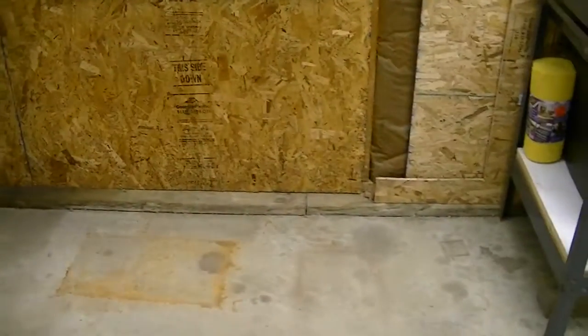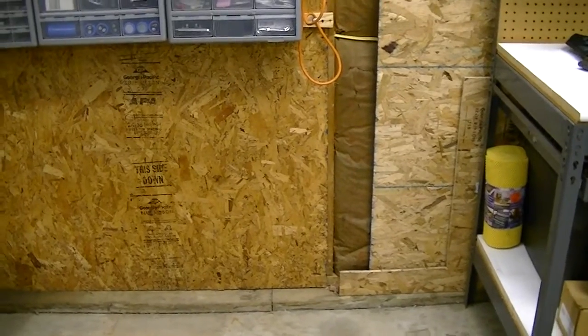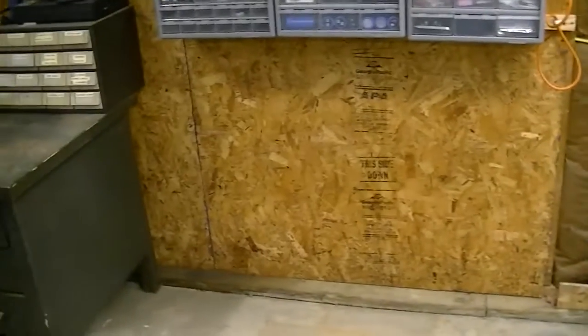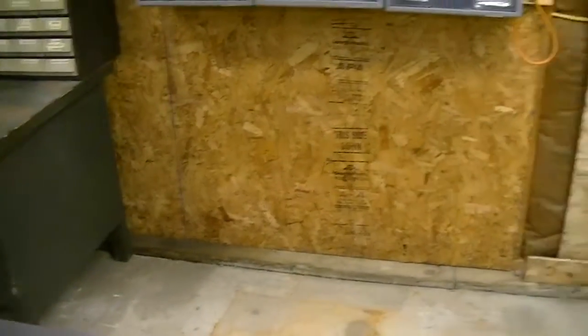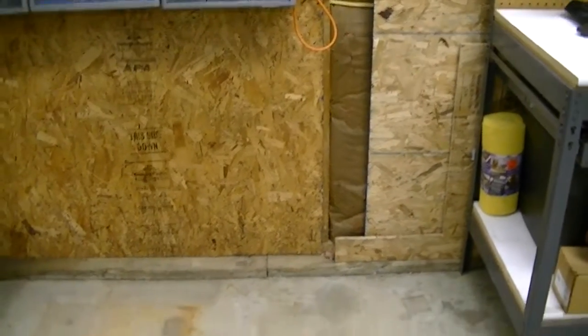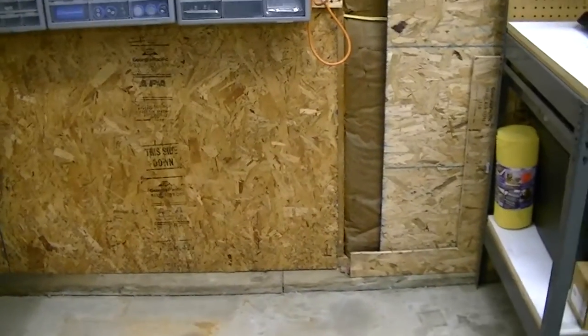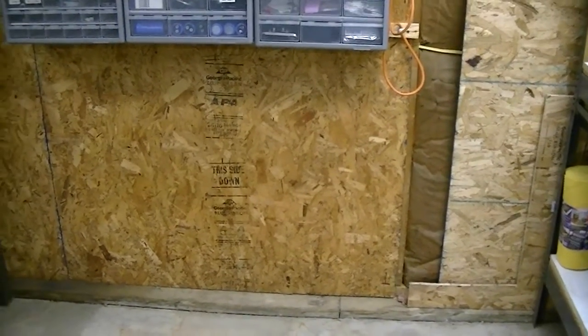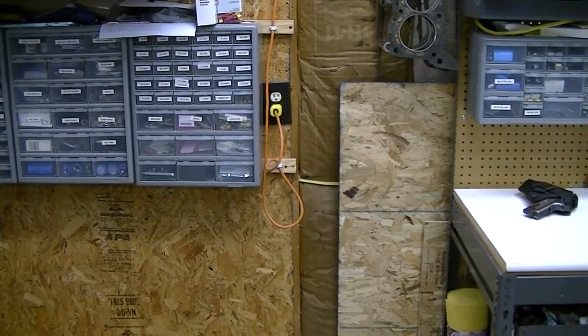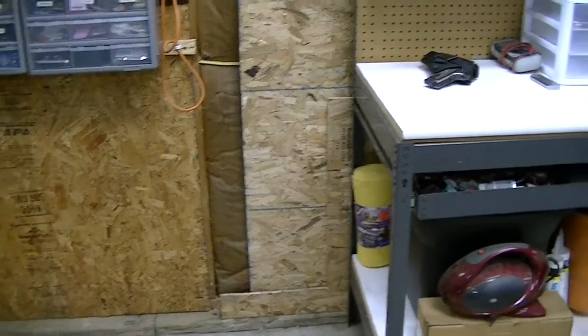I was looking around at the local Home Depot today and I noticed that they have countertops for a pretty reasonable price. I can get a 72-inch section, which fits right in there, for about $56 to $60 depending on what color or style I want. I think I'm going to do that and have myself a pretty nice little electronics workbench. I can mount my anti-static mat on there and ground it right to the outlet if I need to and use my little wrist strap.